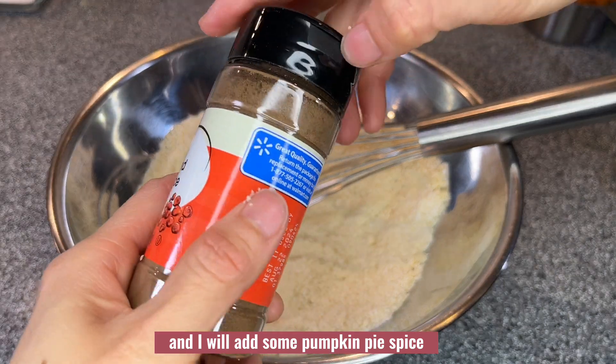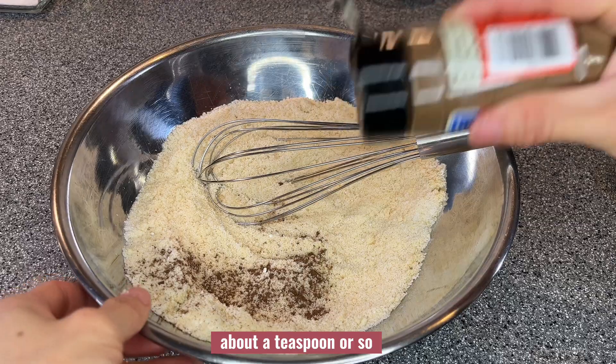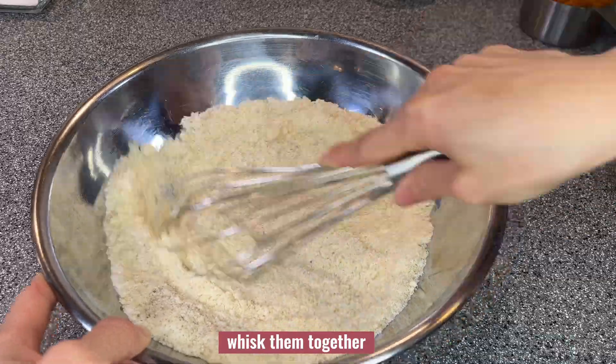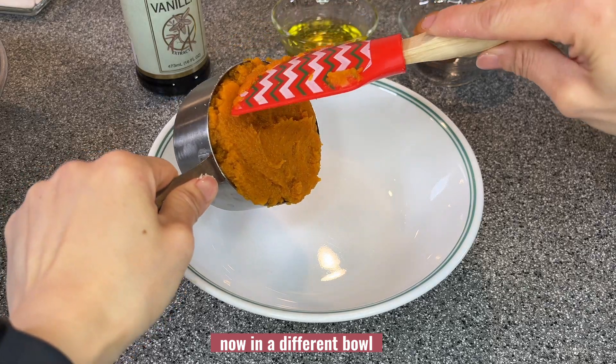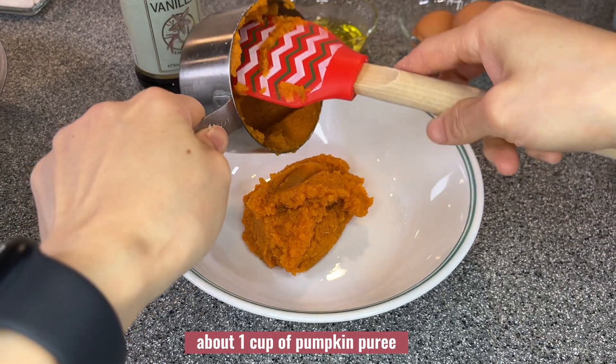I will add some pumpkin pie spice, about a teaspoon or so. If you like more, you can add more. Whisk them together. Now in a different bowl I will add the wet ingredients — about one cup of pumpkin puree.